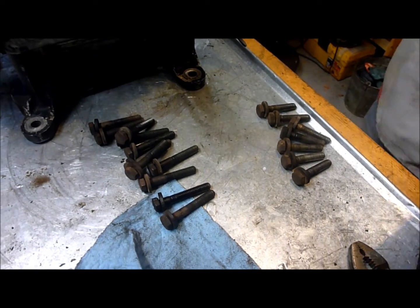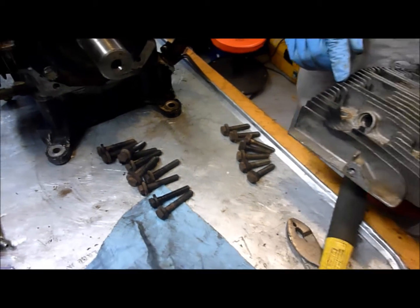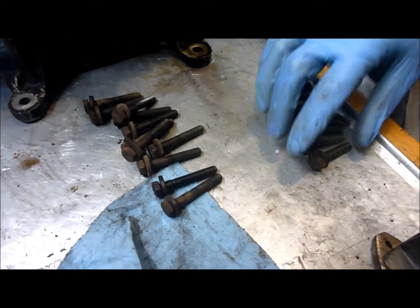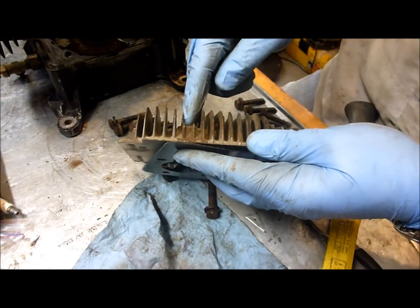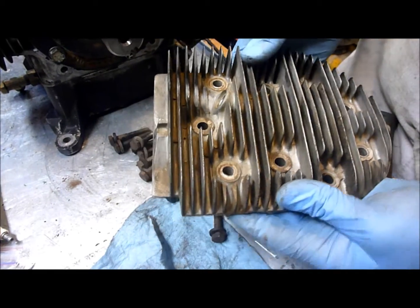Now that we've got everything more or less assembled, before we start putting together the outside of the engine, the last thing we have to put together is the heads. If you'll notice, there are actually different length head bolts — some shorter and some longer. If we look at the cross profile of the head, you can see there's a total of five places that those longer head bolts will go.